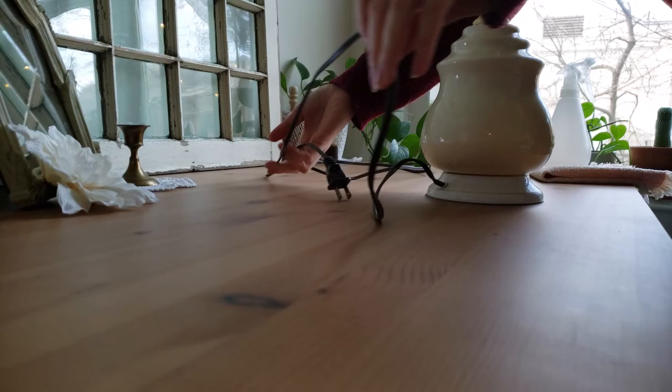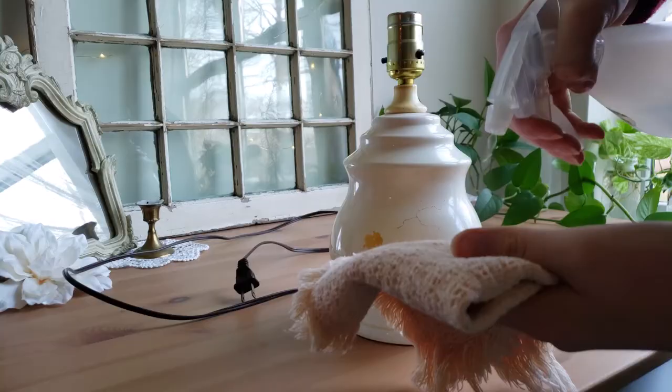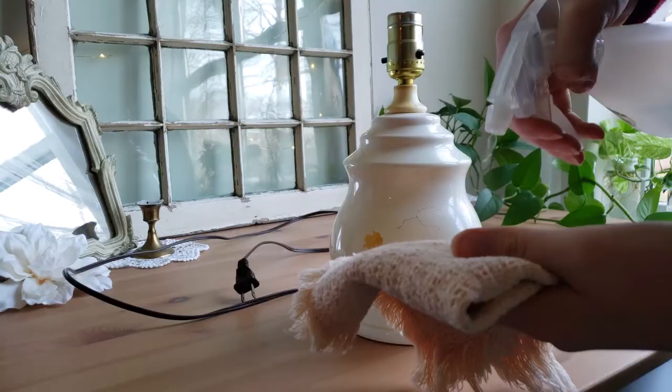And while I left the shade to dry for a little bit, I went ahead and gave the base and the electrical cord a deep cleaning to remove some caked-on dust.